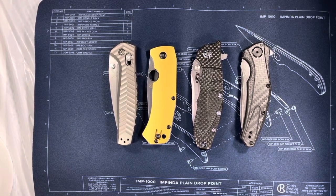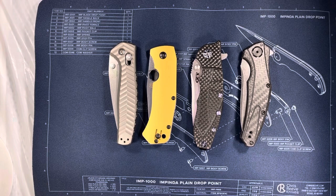Hey everybody, Omar here, the Knife of the Party, and we are back with another fun-filled video for you today — another discussion video on knife materials. Specifically, knife materials from South Africa, because they're very famous for using organic and inorganic materials to make their knives.